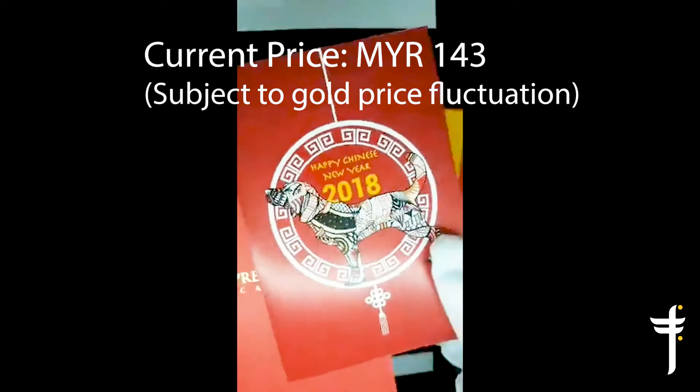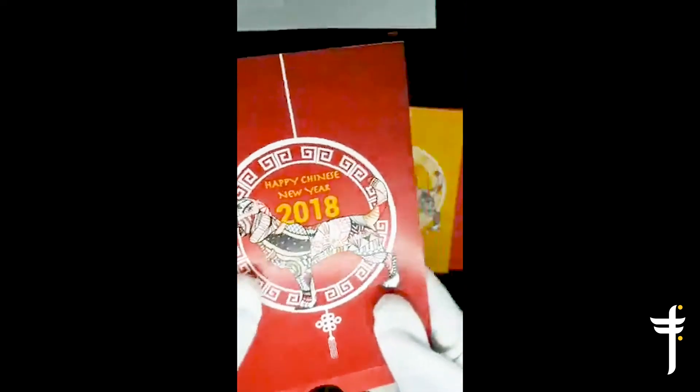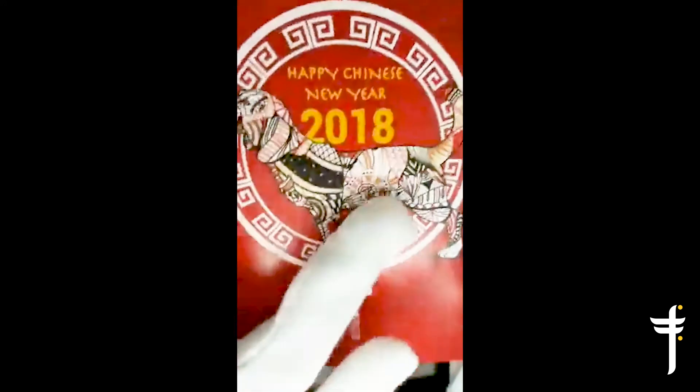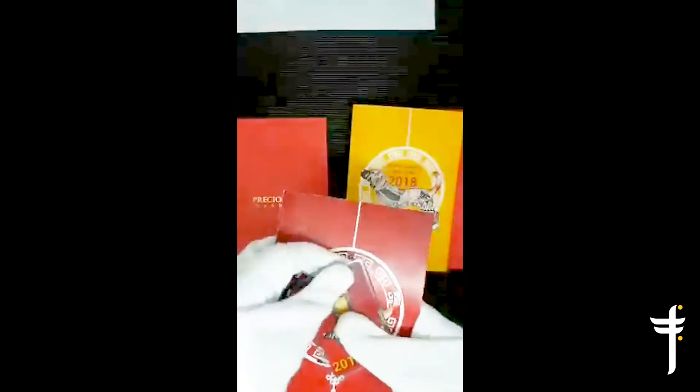Now let's look at the gold version. Why red? Red symbolizes good fortune and joy — it's the color of happiness. Like the silver version, it retains the overall design: cloud, dog, lantern. And you have the same well wishes as well. But this is the best part — gold, guys. Pure gold, 999. You can see the pure gold and the contents pack here. It comes with its own red packet too, like the silver bar.